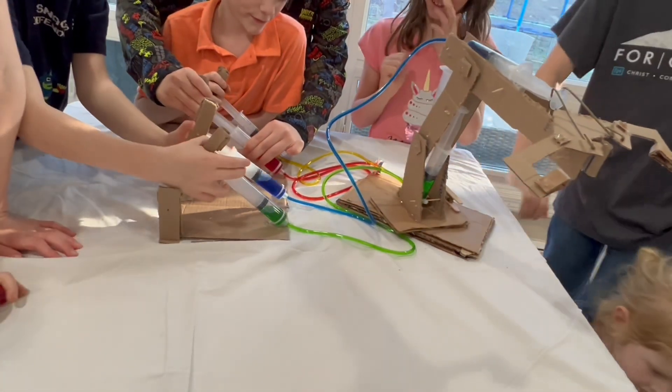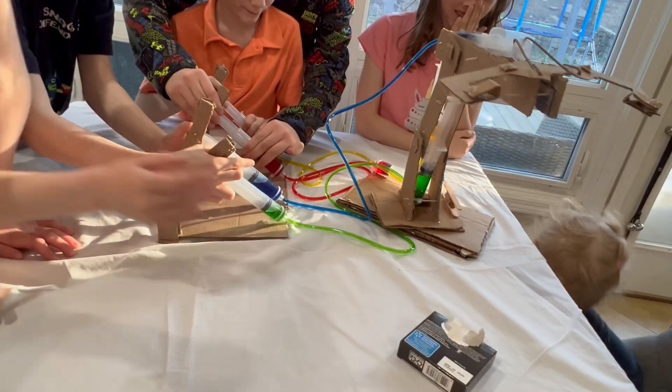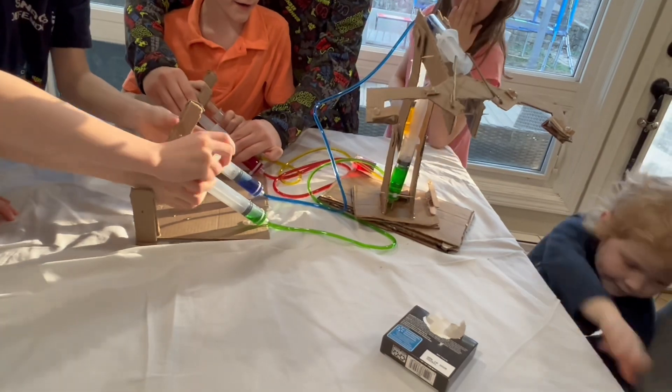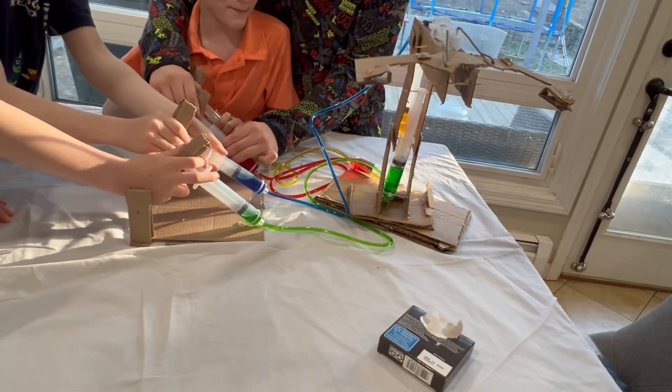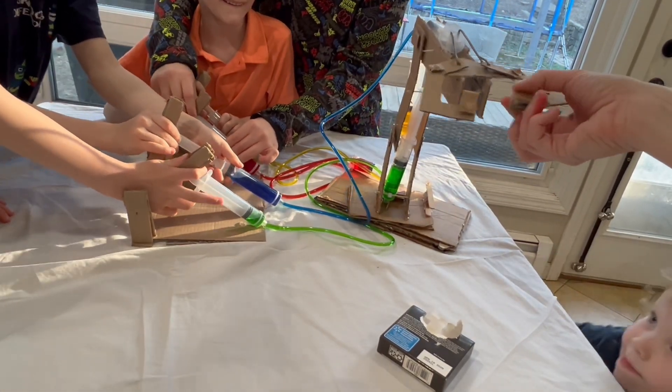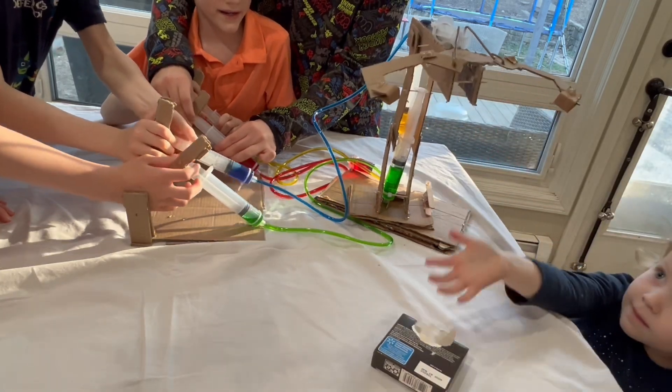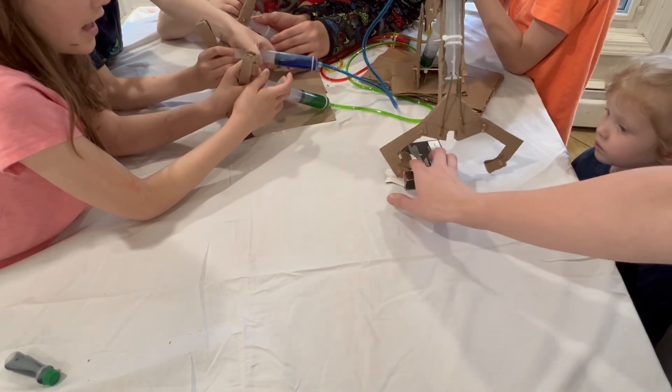Hey, how about we put this box here and then somebody tries to grab it — you guys all work together. I gotta try to grab it. Okay, the angles are right — I think so. I'll try lower. Open it back up, guys. Yes! Now pick it up!